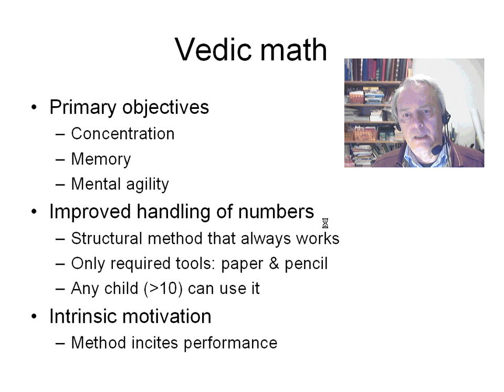The two-finger method is generally regarded as a Vedic calculation technique. Such techniques aim at enhancing several cognitive skills such as concentration, memory usage, and mental agility. Improving math is not necessarily the principal objective, but it is of course a very convenient side effect. Numbers are dealt with in a way that always works. All you need is paper and pencil, and any normally intelligent ten-year-old child can easily learn it. Moreover, a remarkable feature of this method is that it anticipates the student to improve his or her performance.